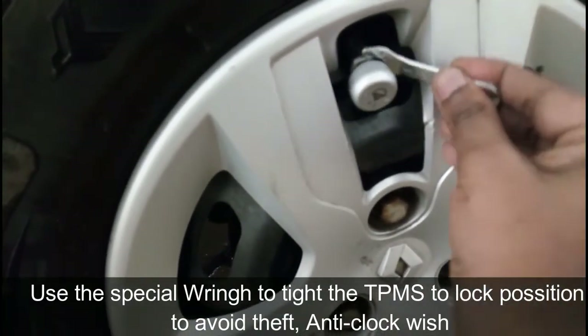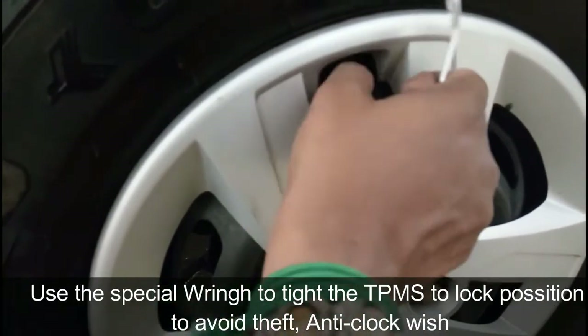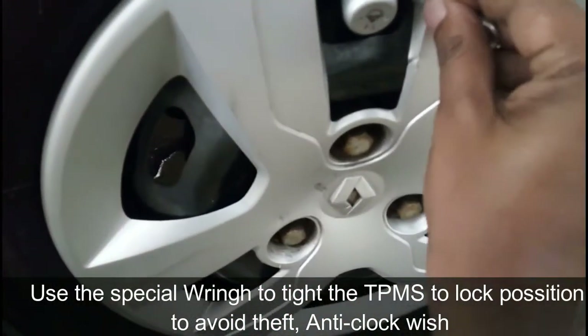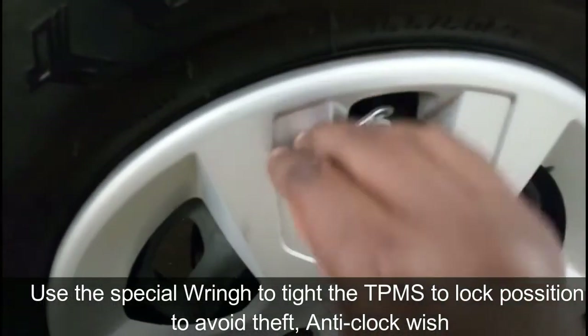Tighten the bolt in the anti-clockwise direction. Once it's tight properly, you can't remove the device without the wrench. So this is the anti-theft feature.